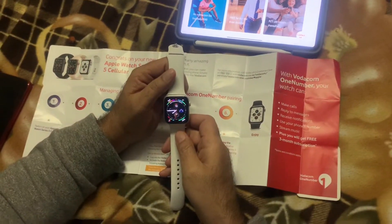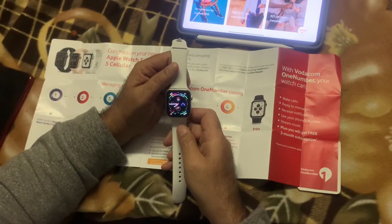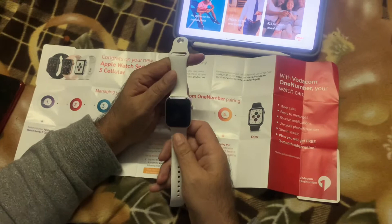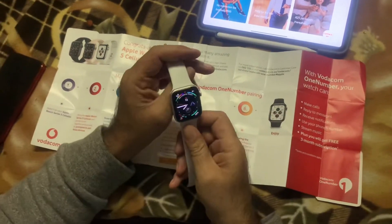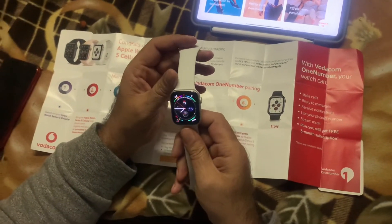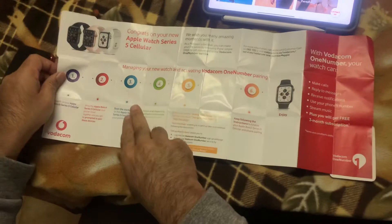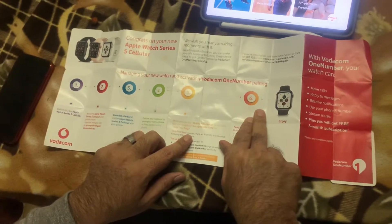If you want an Apple Watch, go check out Vodacom's website at vodacom.co.za. They've got some amazing deals with the Apple Watch Series 5 Cellular along with an iPhone, which you need obviously if you want to use the Apple Watch Series 5 Cellular. When you do buy the watch, remember that this watch has got an eSIM built in, and that's what makes it possible for you to dial out and also receive calls on the watch.